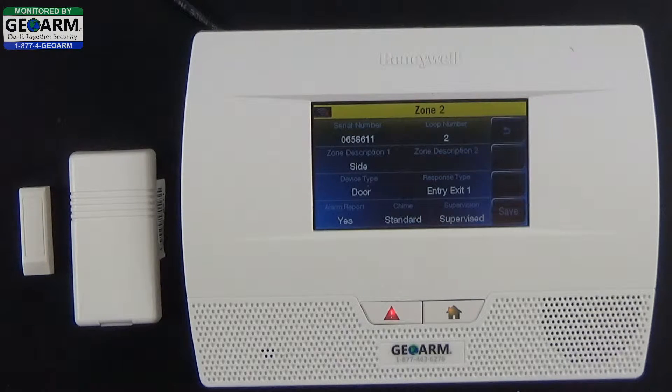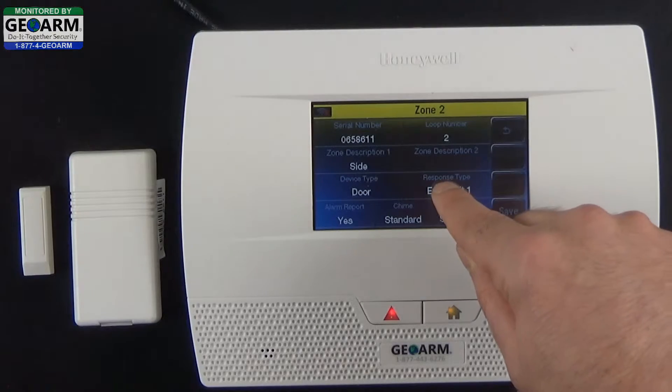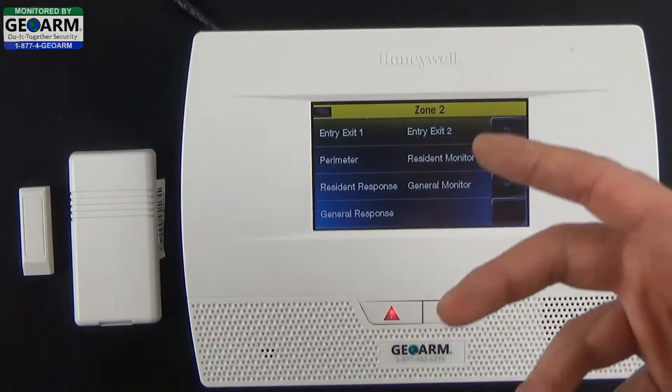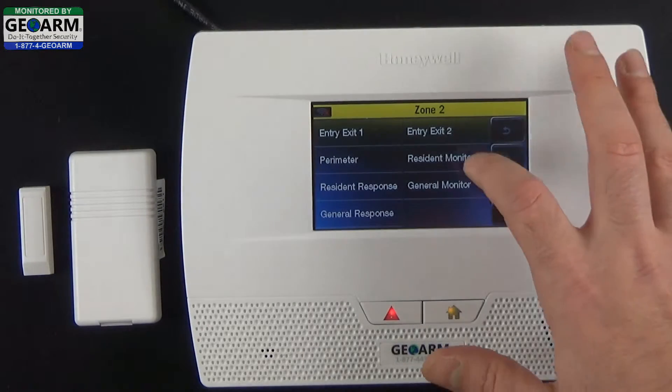We're going to program this with a little bit of a longer delay, so we want to select Response Type. We do have a video on Entry Exit 1, but right now we're going to do Entry Exit 2, which by default is 60 seconds as opposed to 30 seconds — that's basically the time you have once entering through this door to disarm the system before it goes into an actual alarm.